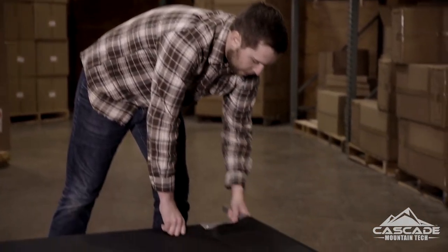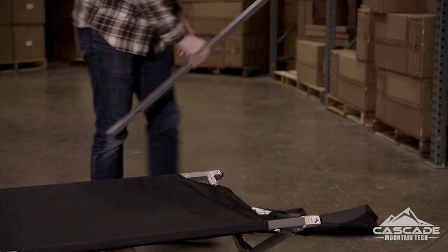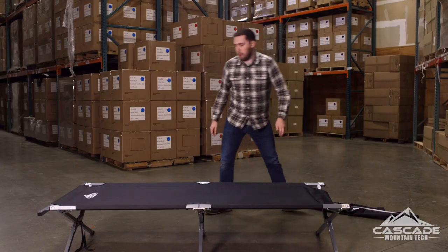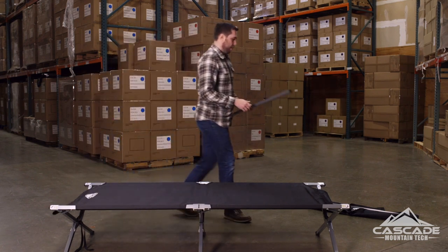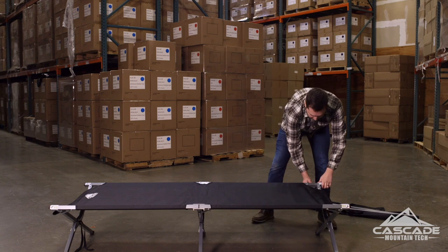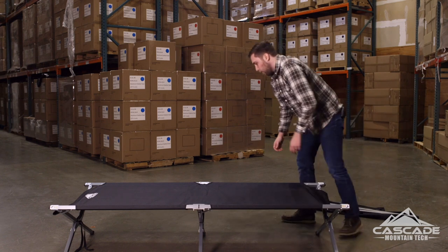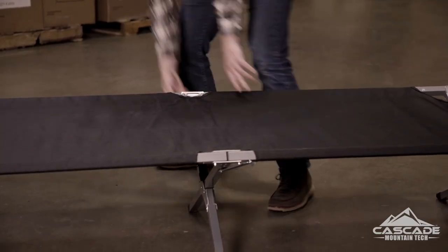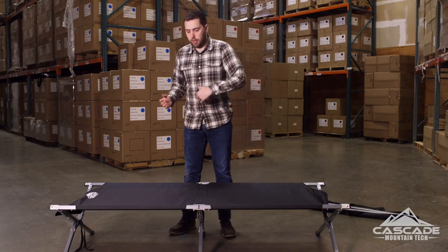Tear down is also just as easy — you're basically going to reverse the steps you took to set it up. First thing, pop these crossbars off and set them aside. Then go around and make sure all six latches are unlatched so we can fold it up. First thing you're going to do is just fold it up like a hot dog.